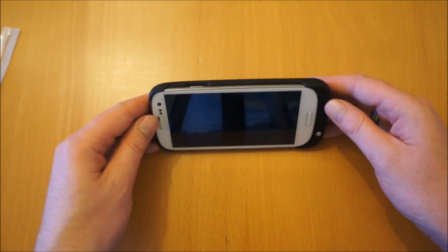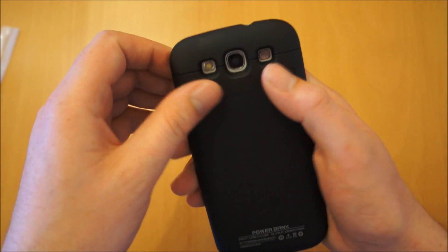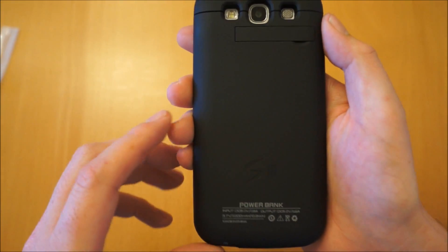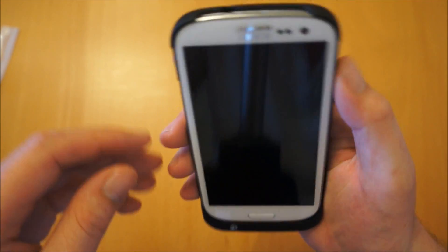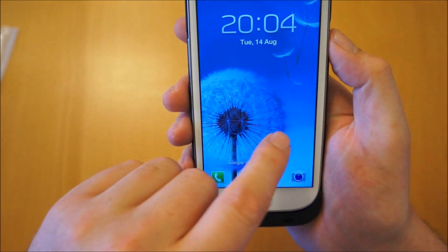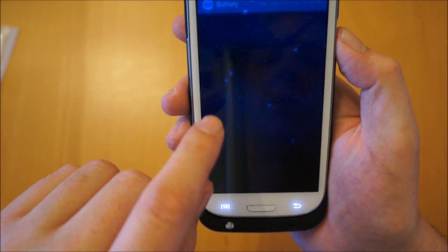The interesting part of this case is that it has got a 2200mAh battery housed in it, which is actually slightly bigger than the S3's own battery capacity. So if we just flip the phone on and go into battery settings...